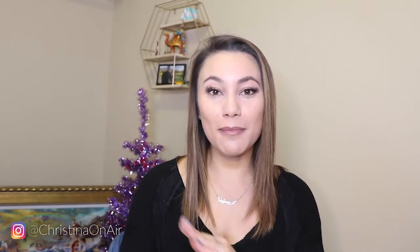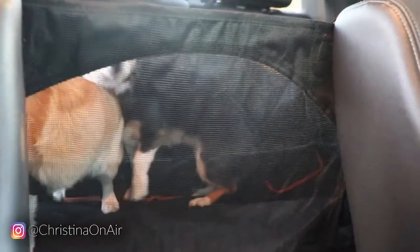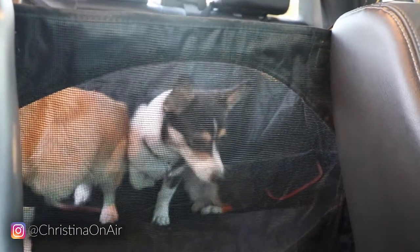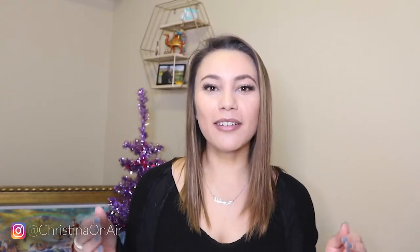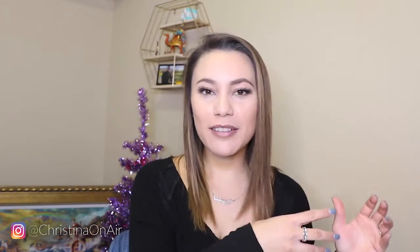Another cool thing I really like is that there's a mesh window on the side that hooks onto the back part of the front seats. So while you're driving, you can actually see your dogs and they can see you, so they don't feel like they're closed up in a tiny box. It's a good way to keep an eye on them while knowing your car is staying clean and your dogs are secured. There's also a pocket on the inside — on the part that hooks onto the backside of the front seat — where you can put dog leashes, a little container of water. There's a lot of good options.